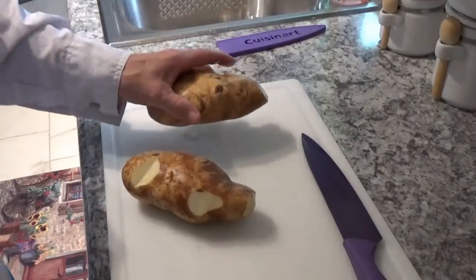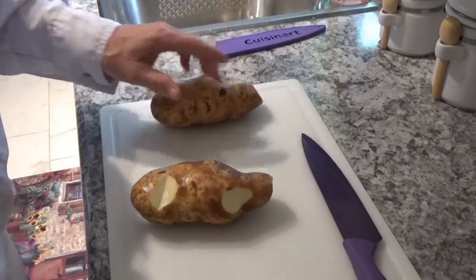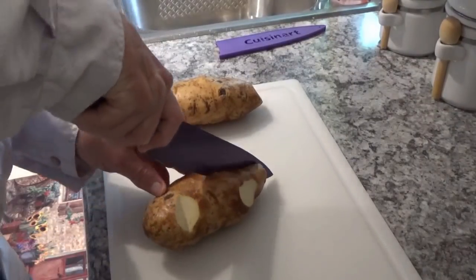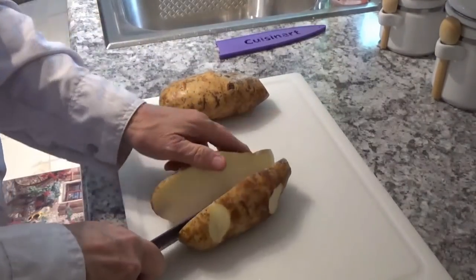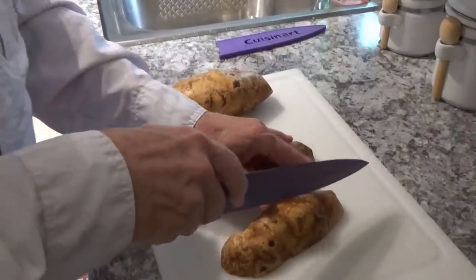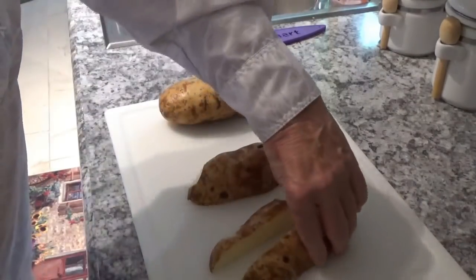I've got these washed off real good, and I found a couple little spots on them that were sort of undesirable, so I cut those out. Now the next thing we'll do is try to split them as much in half as I can, just like that, and then we'll roll it right over like that. I'm going to try to split them again like that.